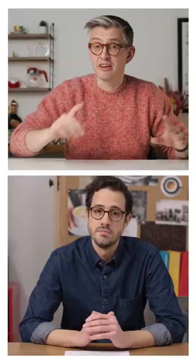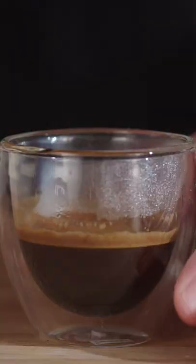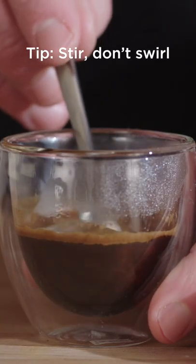And before we let James go, he has offered to tell us his top tips for how to drink espresso. First one is always, always, always stir your espresso fully before taking a sip.